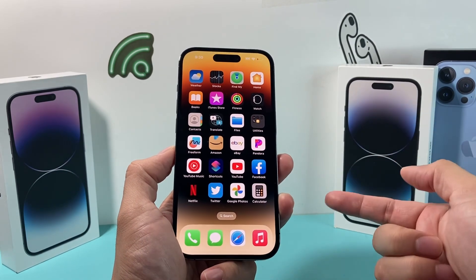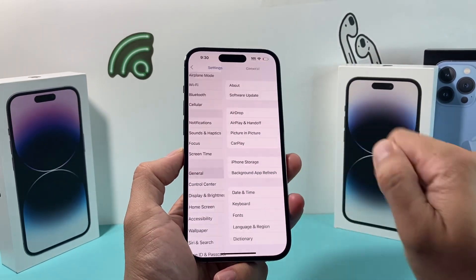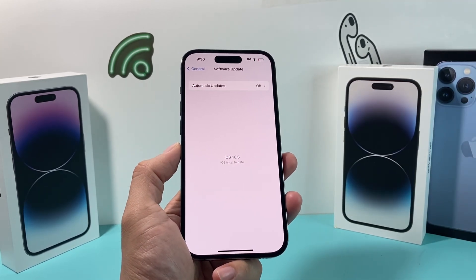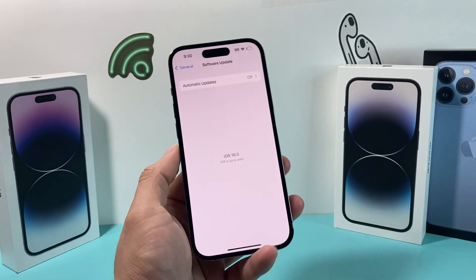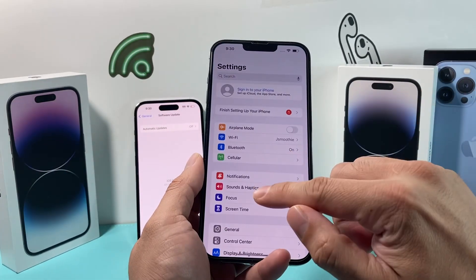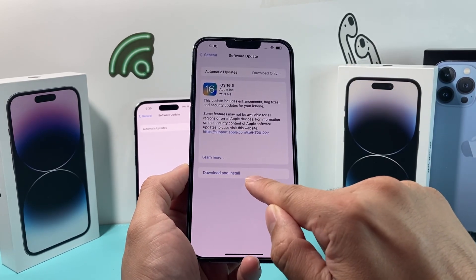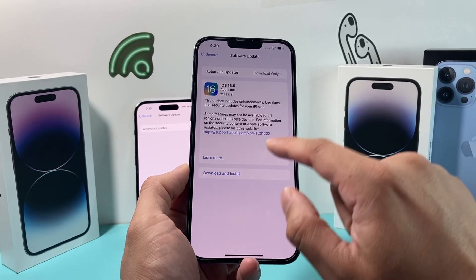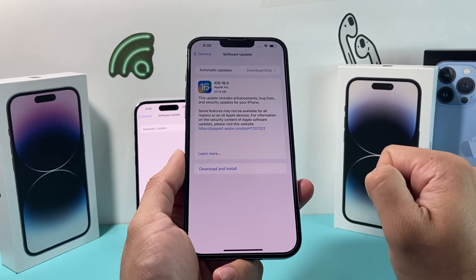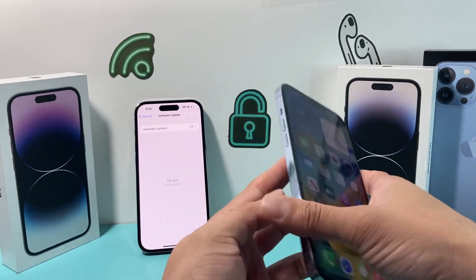If it's still not working even after reinstalling it, go to your Settings, then General, and look for Software Update. If there is a software update, go ahead and download and install it because the previous update might have caused the issue. If your phone is already up to date, you'll be good to go. To update: Settings > General > Software Update > Check for Update, and if it says 'Download and Install,' make sure you're connected to a good Wi-Fi and your phone is at least 50% charged or connected to a power source. Click Download and Install and it should update your phone to the latest version, fixing any issues with the calculator.